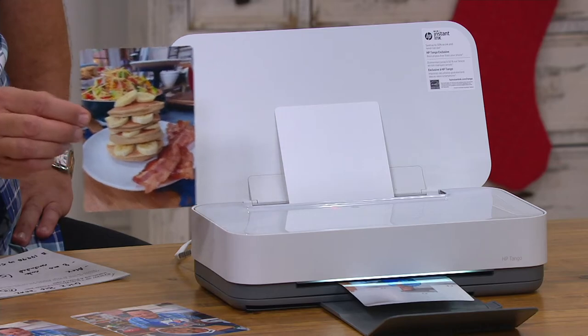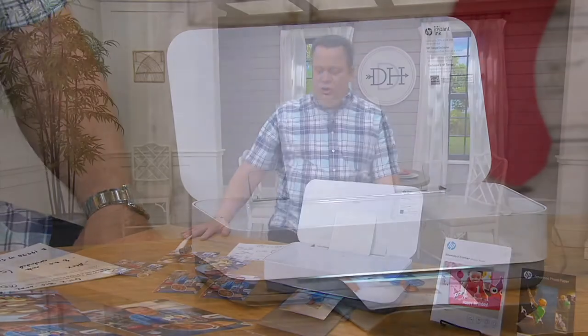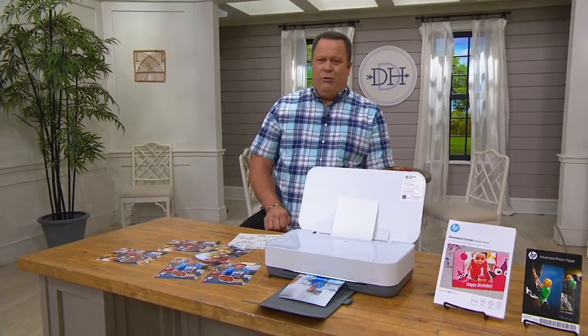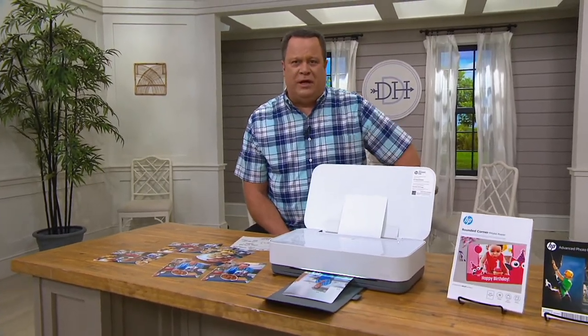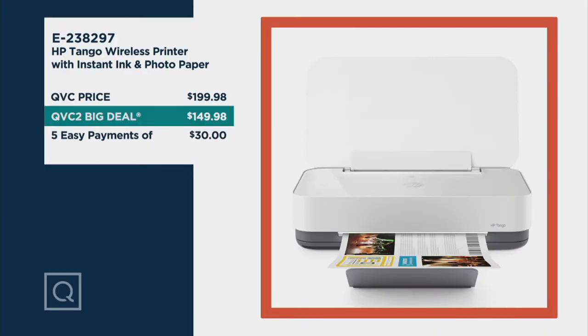This is going to come along with eight months of ink included, and you're also going to enjoy your photo paper. At retail this would be almost $200 — $199.98 at retail. Tonight we're going to save you $50 right out of the gate, and then with reduced shipping and handling you're saving $54.25.